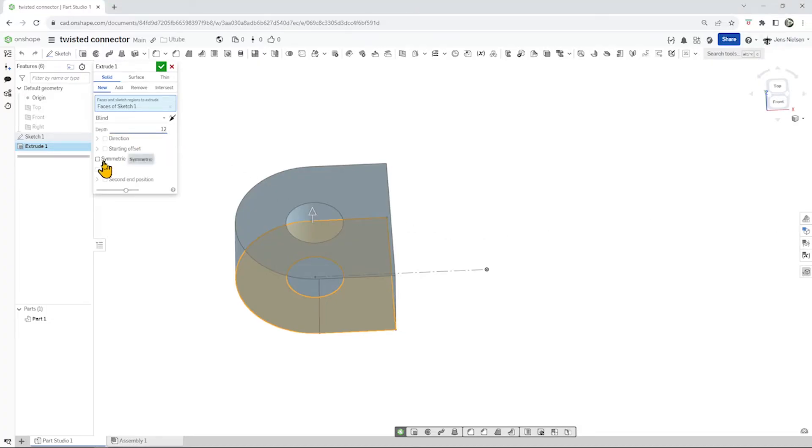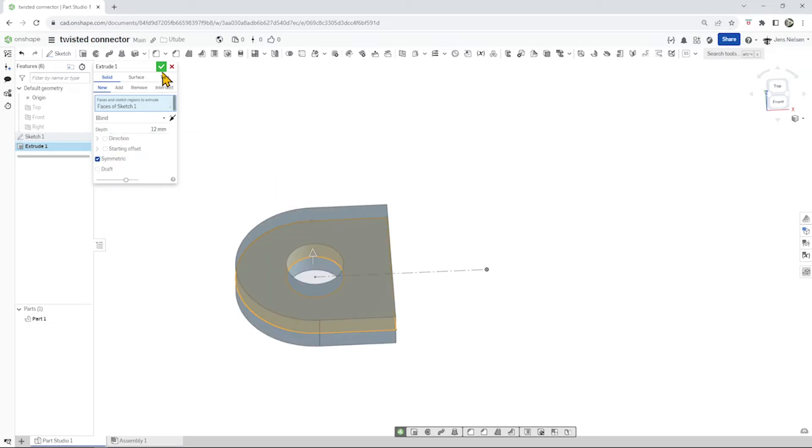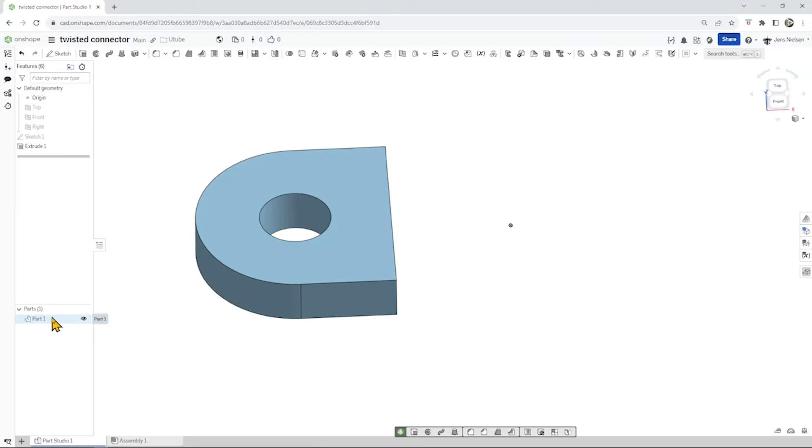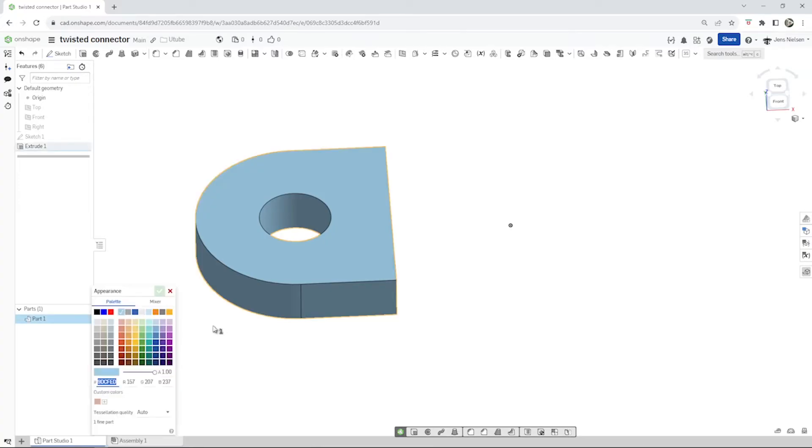We make a solid extrude of 12 millimeters. Make that symmetric. We got our first part. I'll change the color a bit, make it a little darker.